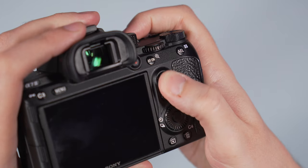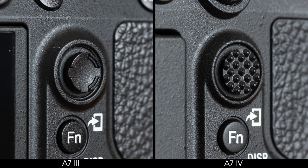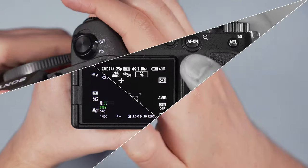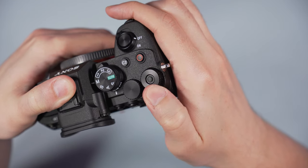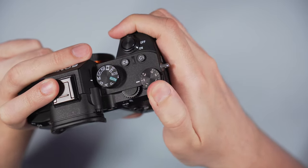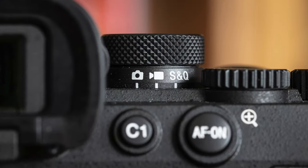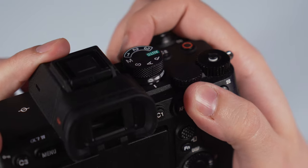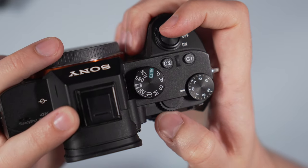Both cameras feature an AF joystick. The one on the A7 IV has a different texture and loses the concave shape, which I find more pleasant to use. Reactivity and precision are more or less the same. The exposure compensation dial can be customized on the A7 IV, and it also comes with a lock button to prevent unwanted changes while working. The A7 III has a normal exposure compensation dial with white markings on top. Another addition on the new camera is a secondary dial found underneath the main shooting mode dial that allows you to switch between photo and video mode. On the A7 III, all the shooting modes, including video, are found on the top dial.